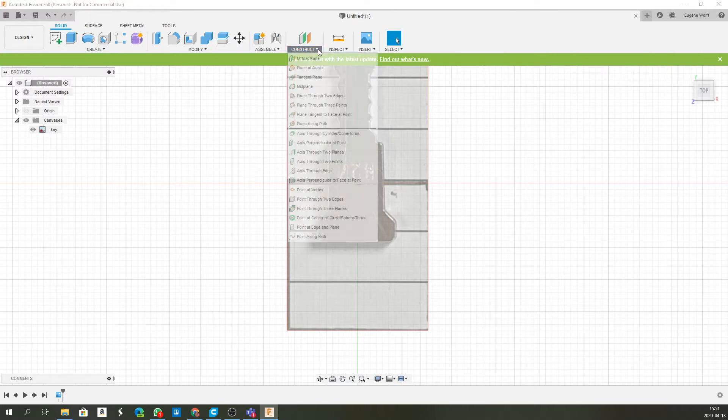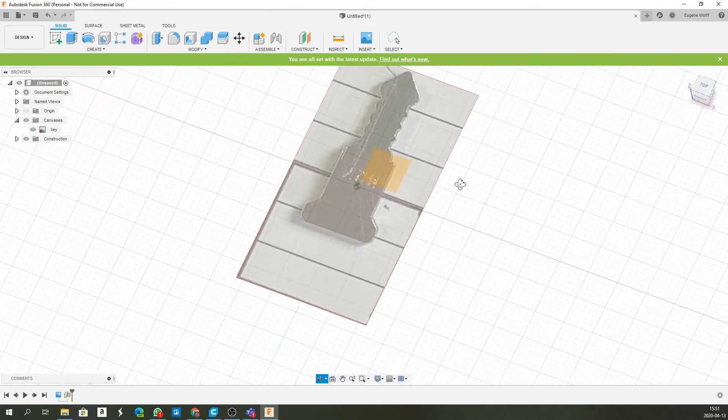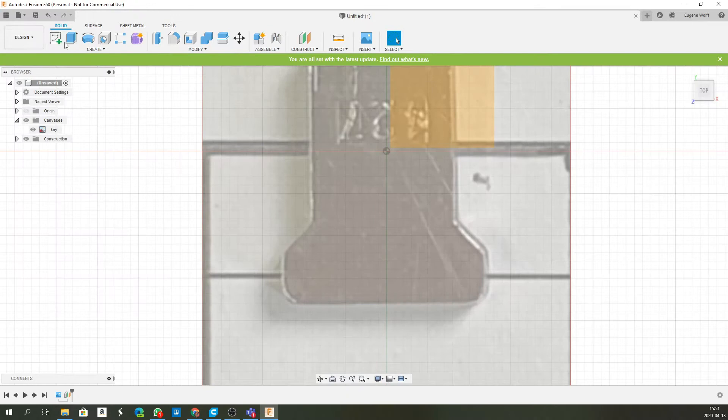First, I'm going to make the inside where the key is going to go, so we'll make the piece that'll be cut out. I'm going to make this key about 6 mm high, and the key is 1.9 mm thick, so I'm going to make my plane start at the bottom of the key at 2.05 mm. To do that, go to Construct, then Offset Plane, and move it up 2.05 mm. Now the plane is floating in mid-air, which is exactly what we want.